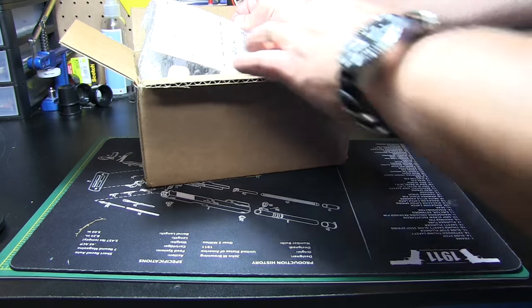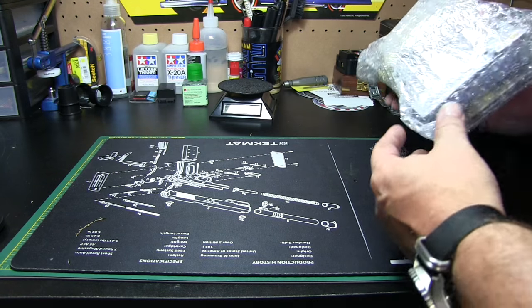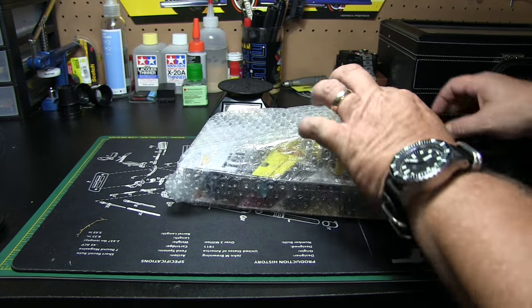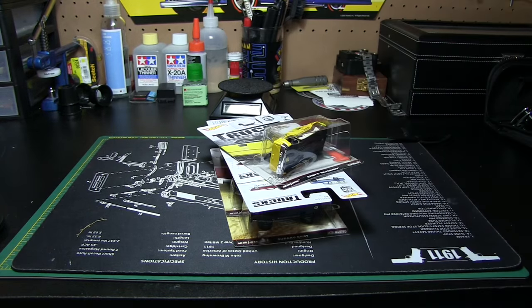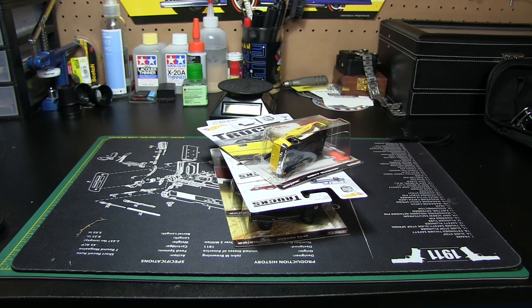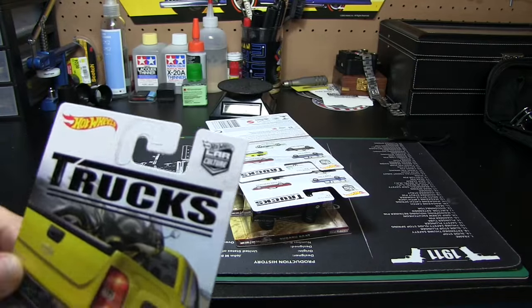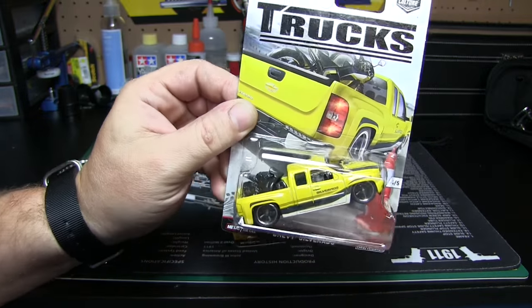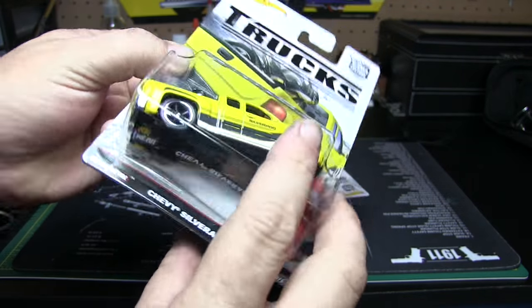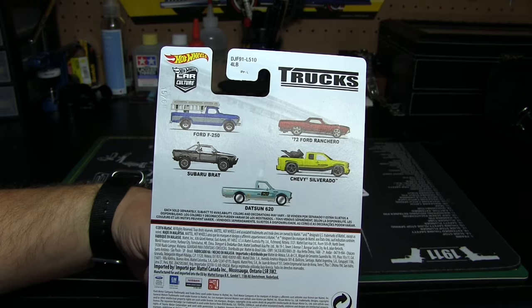Packaging looks pretty decent — I don't really care, so get rid of that and get this bubble wrap off. It is the truck series — I always forget the name, it'll be in the title. So we'll show you what the packages look like and then open them all up. This is a Chevy Silverado with a street bike in the back. In this line we have the Ford F-250, the Ford Ranchero, Subaru Brat, Chevy Silverado, and the Datsun 620.